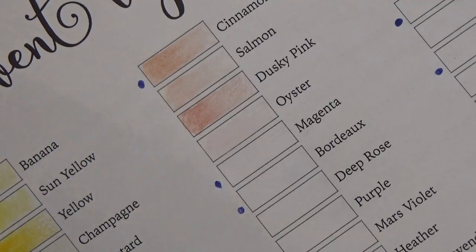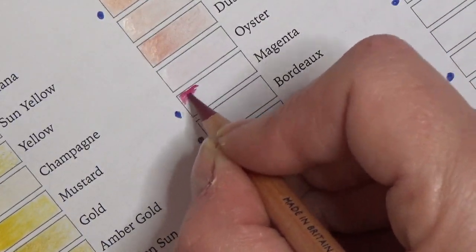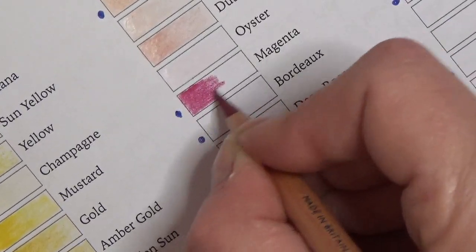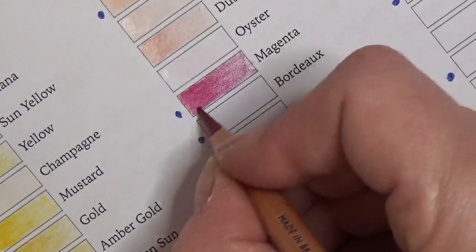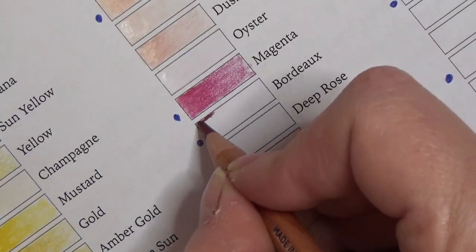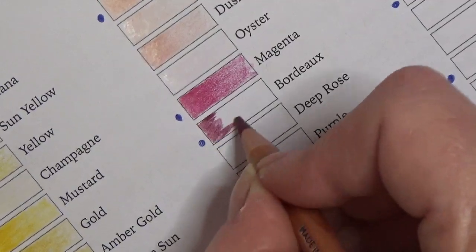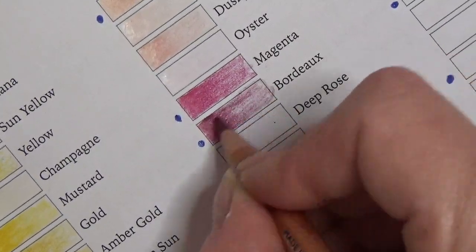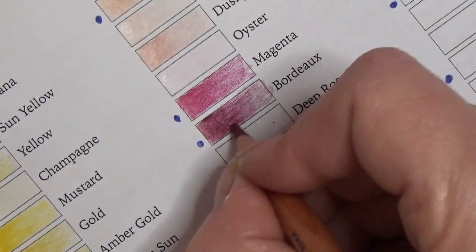This is Magenta — I'm so impressed, they are beautiful. Look how easily they're laying down — I'm barely touching that. Oh, they're lovely, very very impressed. This one is Bordeaux — these two were both from the new range. See how dark we can get that — gorgeous, beautiful colour.